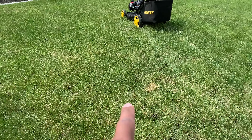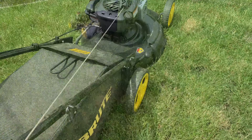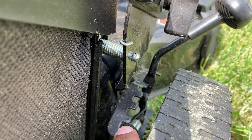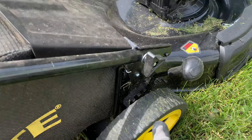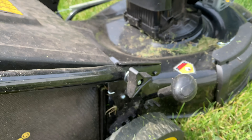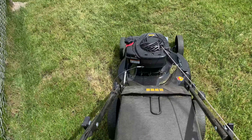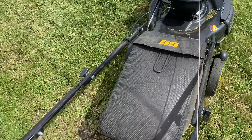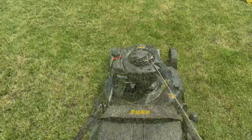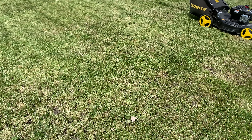I'll start by cutting the grass real low. I usually have it set on the highest setting, but now it's on 3. Had to change it — it was so low, so I put it on 4. The reason why you want to cut it low is so that the seeds can make contact with the soil. All right, that's done.